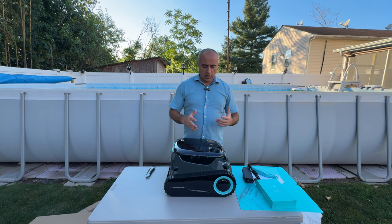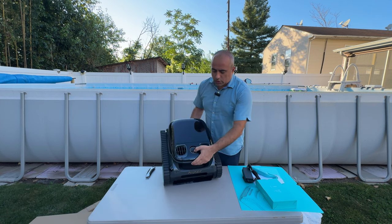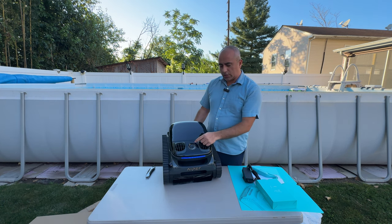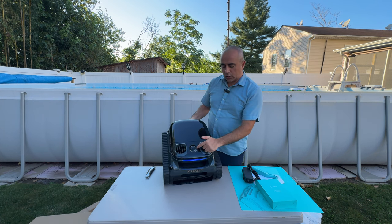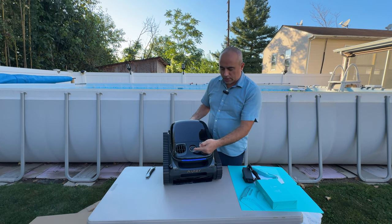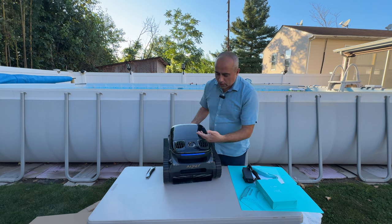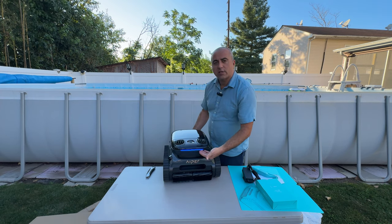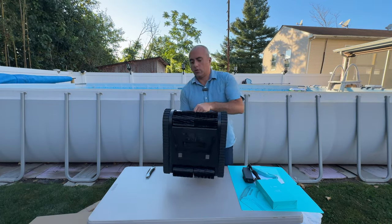We are going to put it to the test to see if it lives up to its claims. When you press and hold the button it turns on, and you can then select which mode you want. Pressing the button cycles through the four options. There is also a nice LED light that confirms the unit is on — a really cool feature.